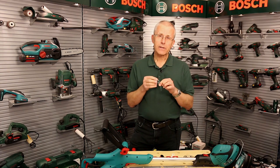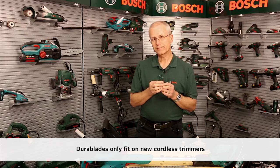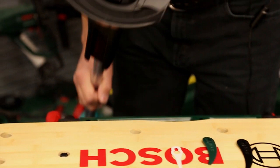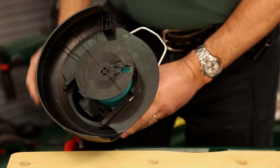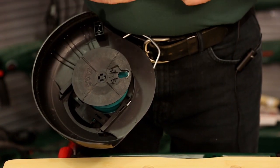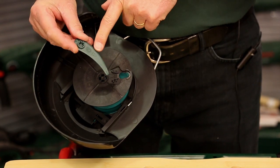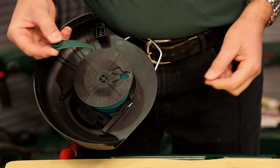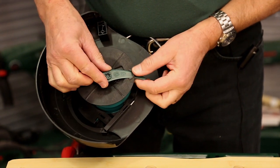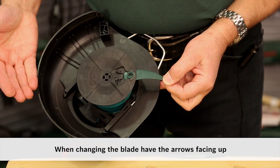Let me show you how these blades fit on the new range of Bosch cordless grass trimmers. Installing the new Dura blade is very easy indeed. Take the blade, make sure you can see the arrows on the top, and push it through the disc, pressing down on the back a little bit and just easing it into place. Child's play — really easy.